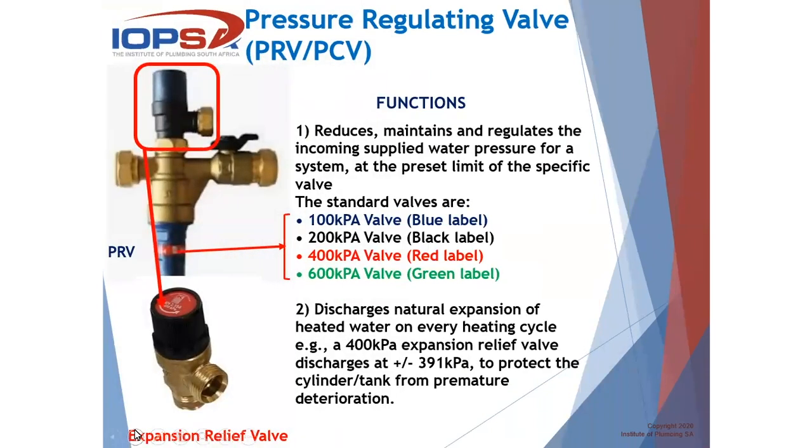So if we look at the PRV itself, it has two functions — and most of you will know that the components around the geyser all have two functions. The PRV function — the actual pressure regulating valve function — is to reduce, maintain and regulate the incoming supplied water pressure for a system at the preset limit of the specific belt. These are color-coded: the red one is 400 kPa, or the green one, which is 600 kPa.